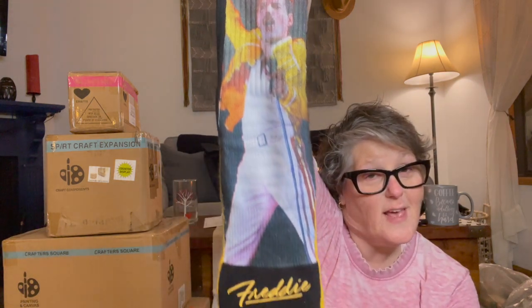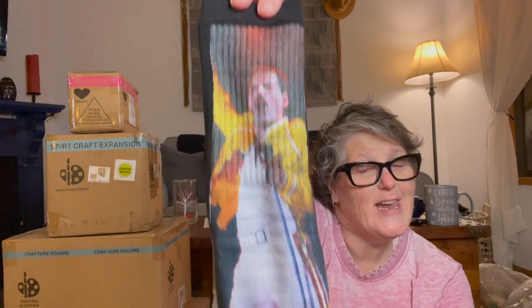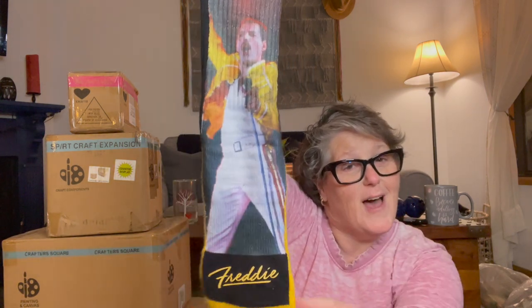I would like to share my socks. The Queen of England is not my only Queen obsession. I love me some Queen and Freddie Mercury, and my sister-in-law got me these socks for Christmas. I'm wearing them today and I love them. So I've got all the Queen covered — Queen of England, Queen the rock and roll band.